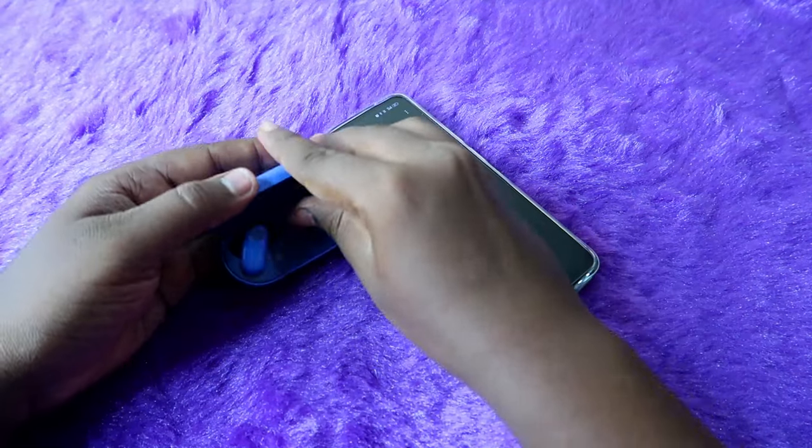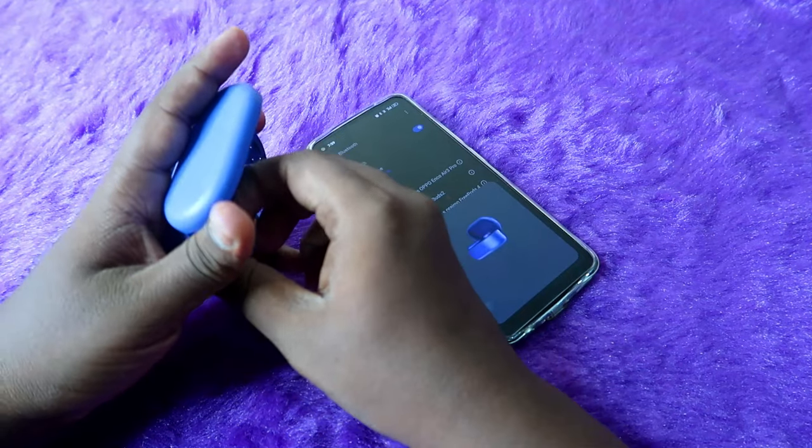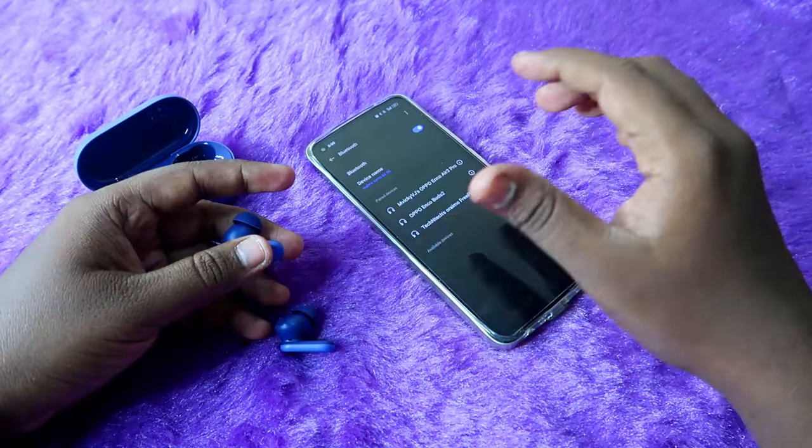Once you unpair, just place the earbuds into the case for a single time, close the charging case door, and then take the earbuds out again. This is essentially restarting the OnePlus Nord Buds 2R earbuds.